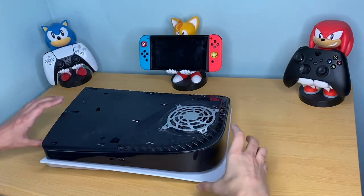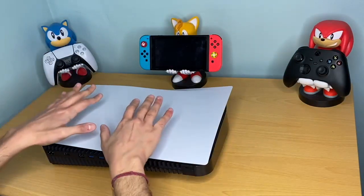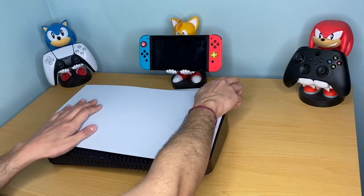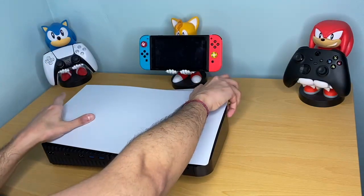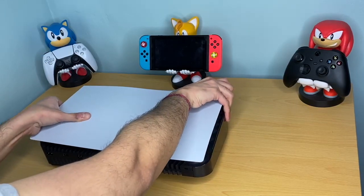For the other side, flip it over with the back side facing you. In the same fashion, lift it from the wide angle at the corner, lift it up, and slide it to the left using your left hand to support the pressure.